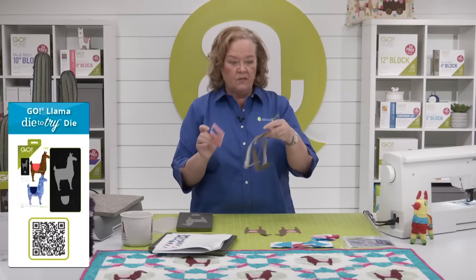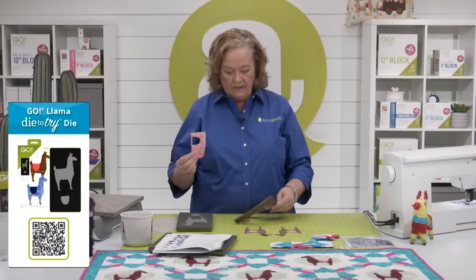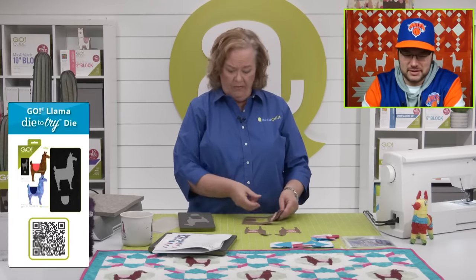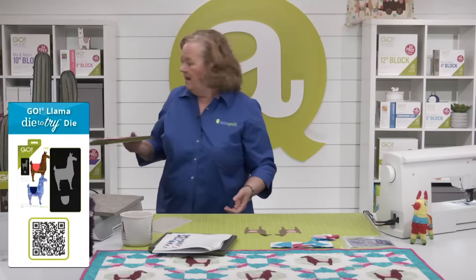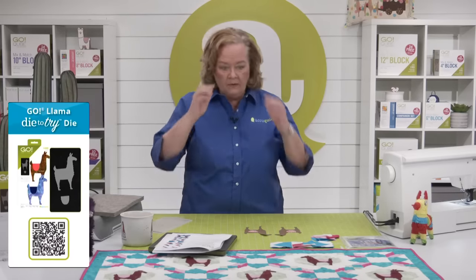Notice quilters — I have some extra fabric that is already pre-fused. Am I going to throw this away? No, I'm going to save it for other projects. Because once you fuse it, you don't have to worry about lengthwise grain.